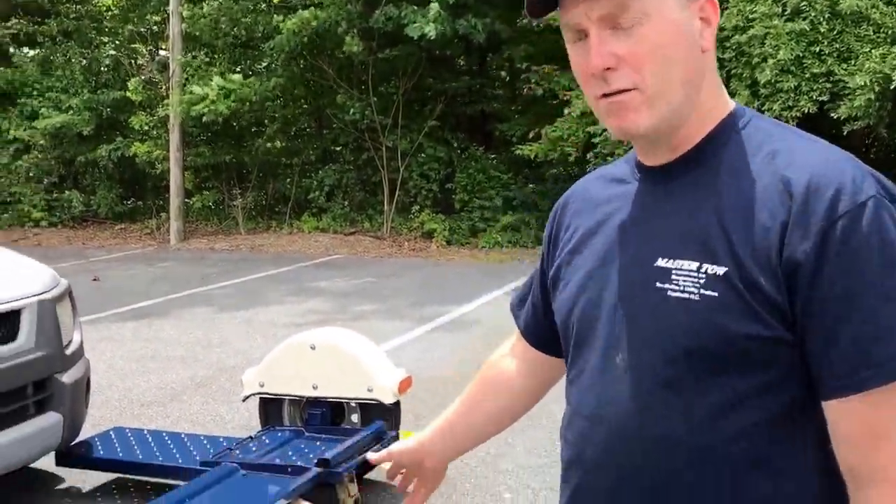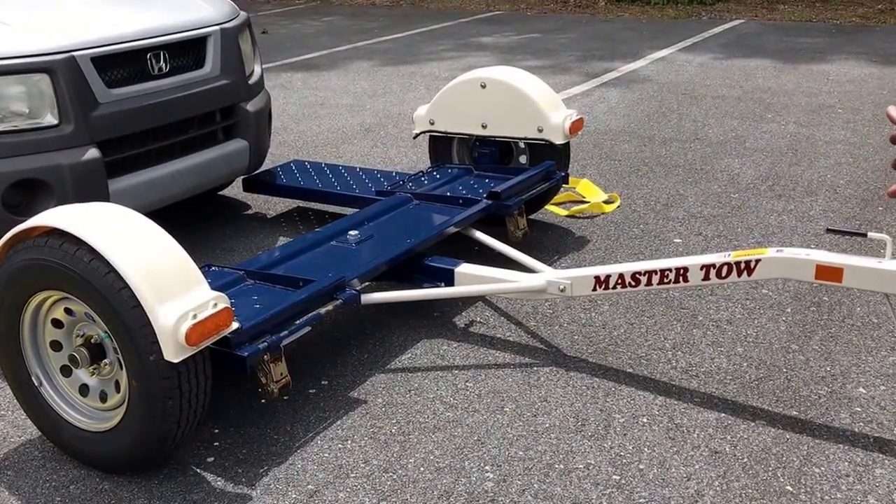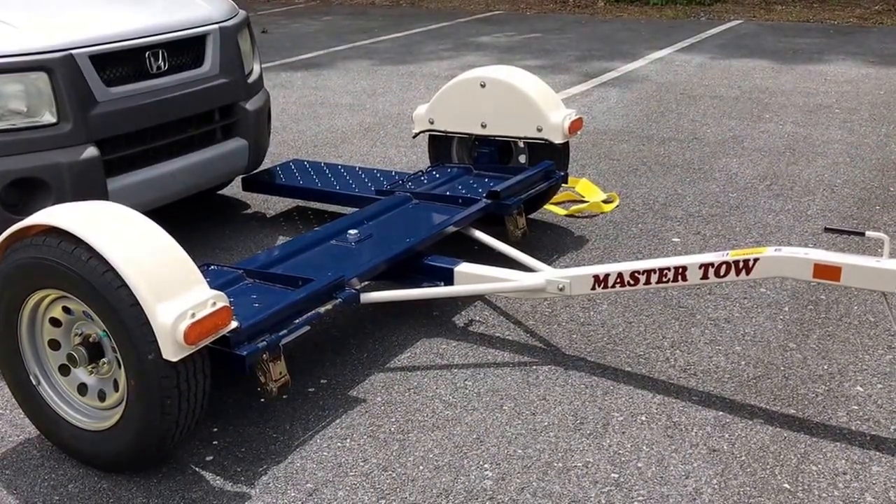Hi, I'm Jack Brooker from Brooker Motors. I'm the Master Toe Toe Dolly distributor here in Mannheim, Pennsylvania. What I'd like to do today is show you how I load a toe dolly. And right here is one of my products — it's a new Master Toe Toe Dolly.